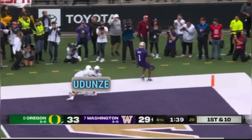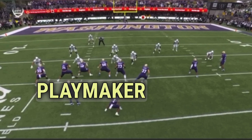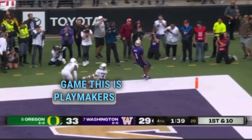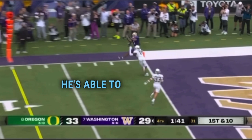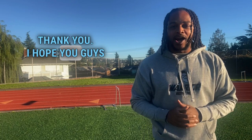Washington takes the lead. Penix saw a single high safety and said, 'I'm giving my guy a shot — I got the best receiver on the field, I'm giving him a chance on a fade route.' He throws a beautiful back shoulder ball and Rome makes a great adjustment to put UW ahead late in the game. This is playmakers at their finest. Rome goes up, back shoulder, snatches the ball — but also textbook in that he doesn't let the DB's hand get the ball away. He snatches it out of the air and away from the DB in a championship moment.